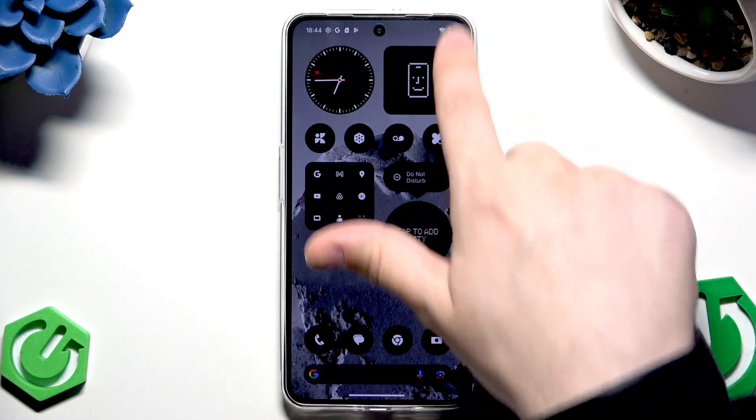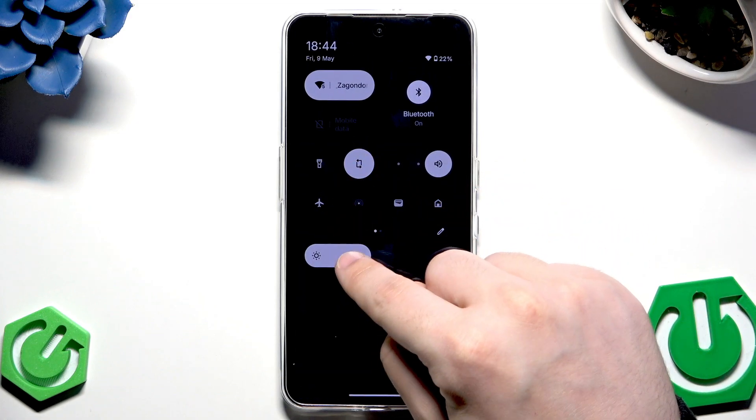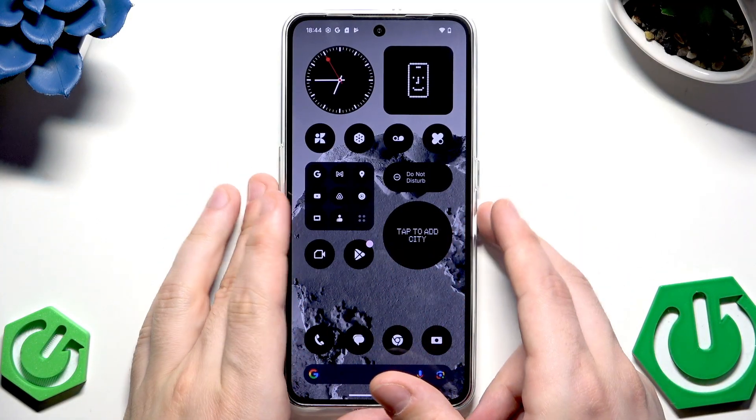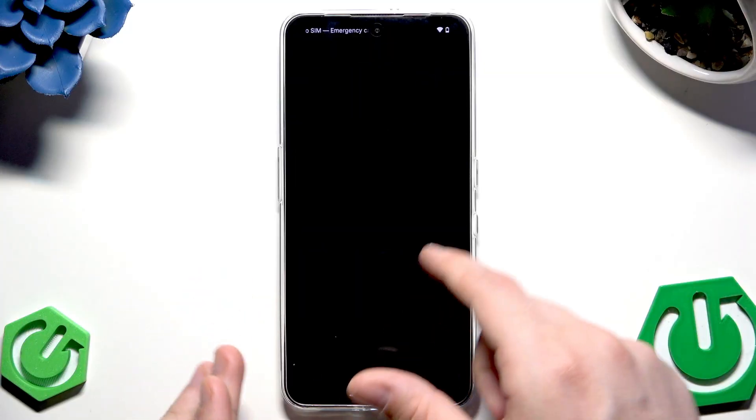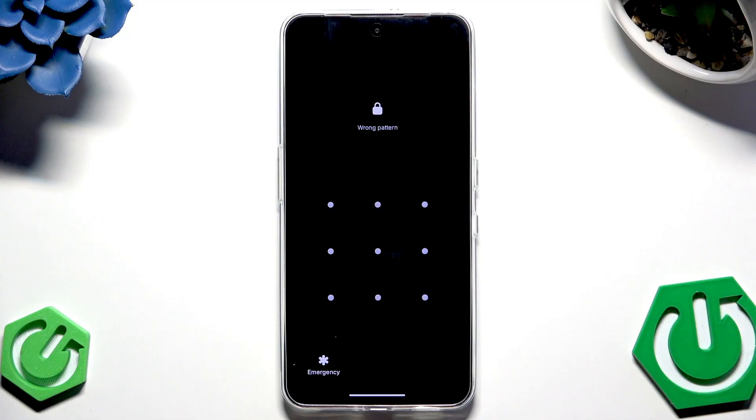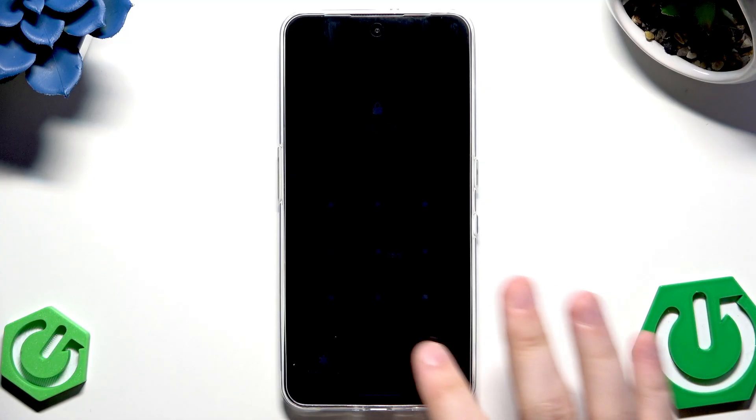There's also a second method using recovery mode. Now, I want to say — please only try to unlock your own phone, not someone else's, because that could be considered a crime and is also unethical. Keep that in mind.